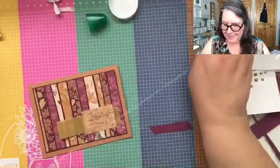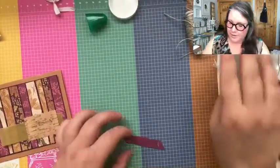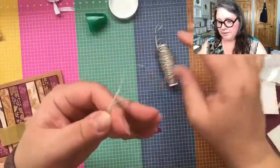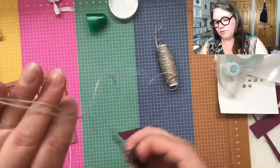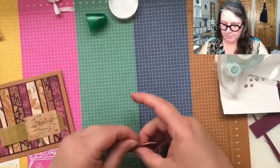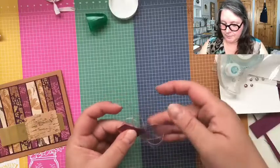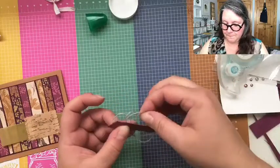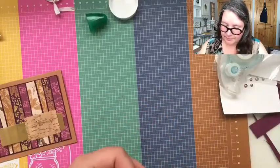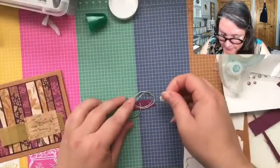I'm going to run a little strip of Snail and wrap this linen thread — one of my go-to's for sure. It goes with everything, it's subtle, and you can color it with your Stampin' Blends. I just want a little something behind. I'll tuck these little ends in and stab them onto that glue.